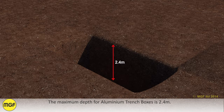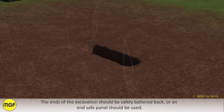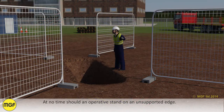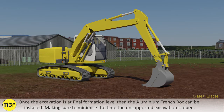The maximum depth for aluminium trench boxes is 2.4m. The ends of the excavation should be safely battered back or an end safe panel should be used. Site barriers or hoarding can be used to separate off the battered end to create safe access areas. At no time should an operative stand on an unsupported edge. Once the excavation is at final formation level, the aluminium trench box can be installed, making sure to minimise the time the unsupported excavation is open.